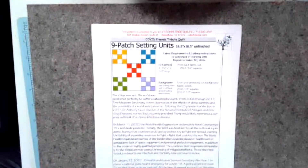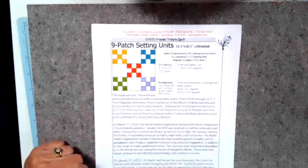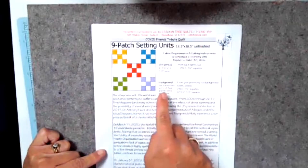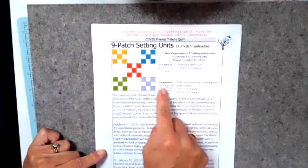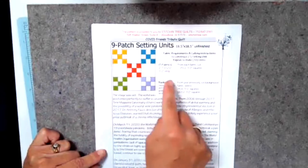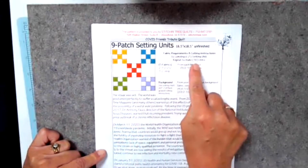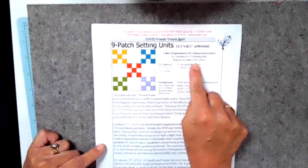Let's take a look at the pattern. The pattern for the nine patch setting units includes three pages. On the first page it has the fabric requirements including the fabrics and the backgrounds for one setting unit. These requirements will create one setting unit. You will need 16 setting units to finish the quilt.